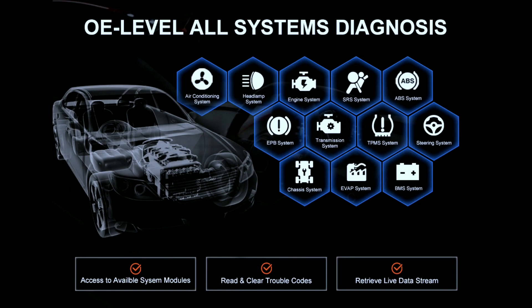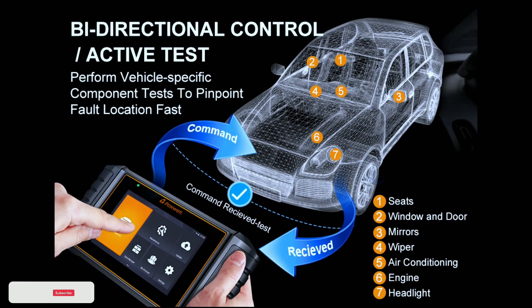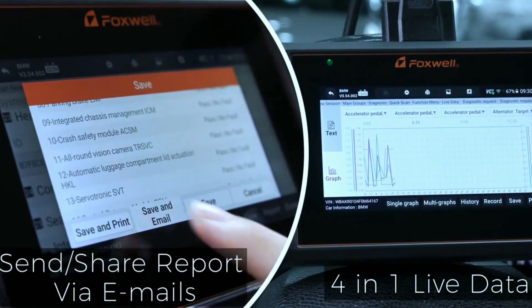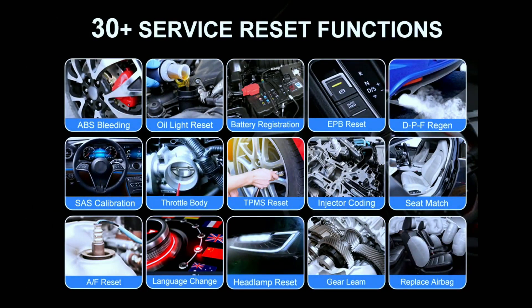Let's dive into the incredible features of the Foxwell NT710. Full system diagnostics analyze all major ECUs in your vehicle, including engine, transmission, airbag, ABS, and more. OBD2 functions include reading and clearing trouble codes, viewing live data, and performing I/M readiness tests. Bidirectional control lets you perform active tests on components like fuel injectors, solenoids, and relays. Live data streaming allows you to monitor crucial parameters in real time, indispensable for diagnosing issues. Special service functions include oil light reset, ABS bleeding, SAS calibration, EPB reset, throttle body alignment, and many more. A built-in battery tester checks your battery health.